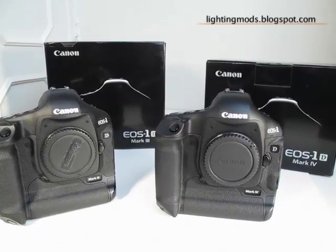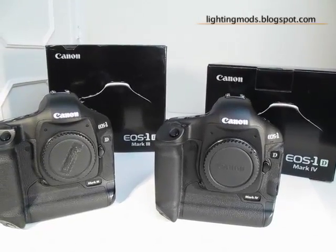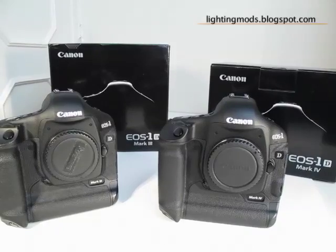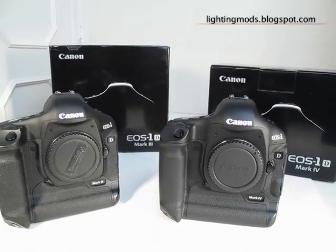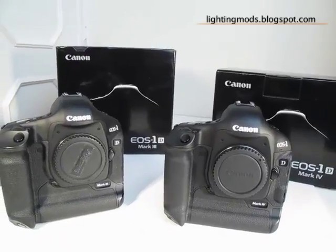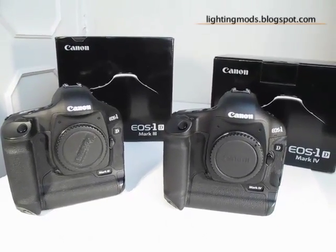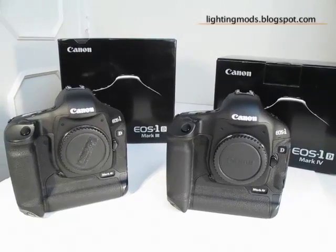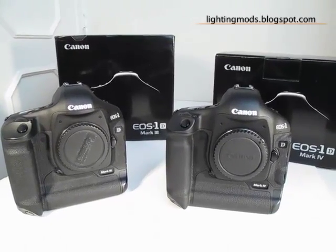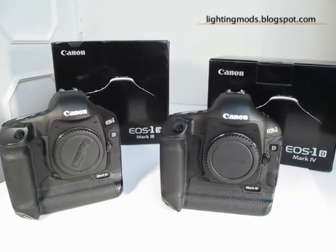Hello and welcome to the second part of the Lighting Mods blog video. In this one I will be showing you the side-by-side between the Mark IV and the Mark III. There are not too many differences between them on the outer side, but I will show you details of some of the new things coming on the new 1D Mark IV from Canon.